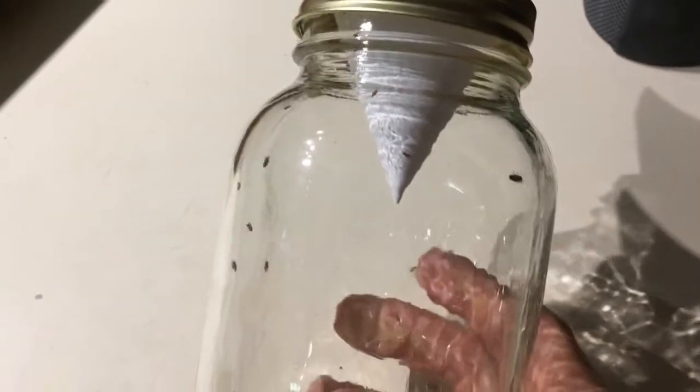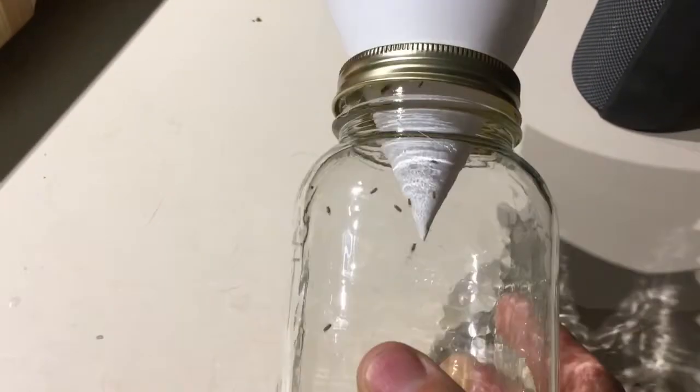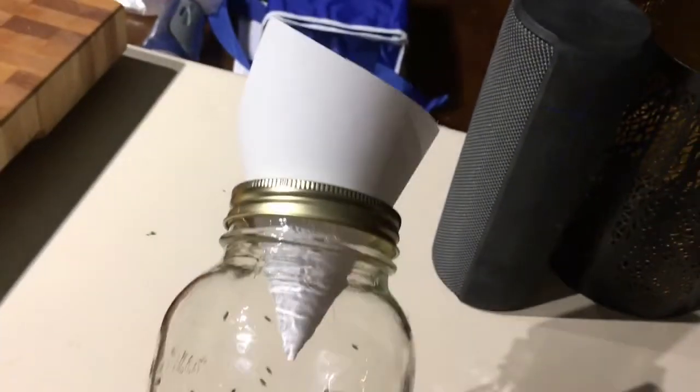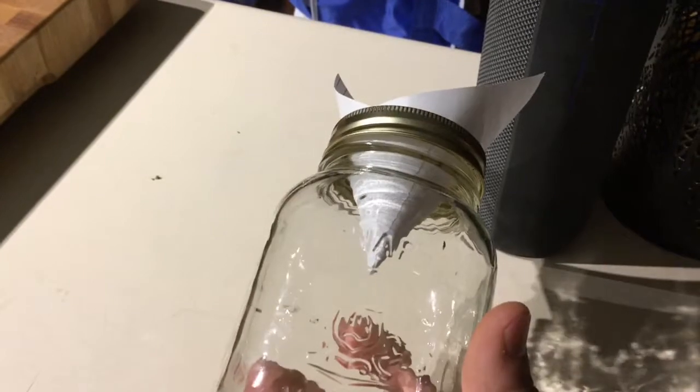This is by far the best way I have found to catch fruit flies. Just use the lobster trap principle — stick a cone in the top of a mason jar, hot glue it in from under the lid, and that's it.